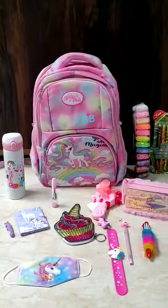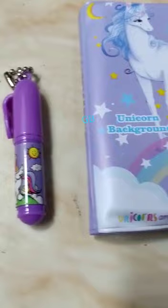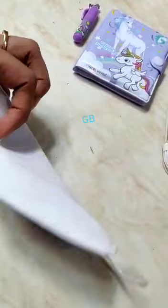This is a new unicorn combo with all the new products. Let's start with the pocket diary with pen, and a cotton mask.